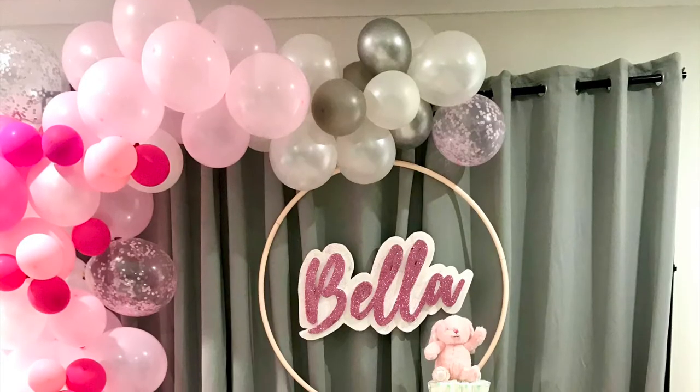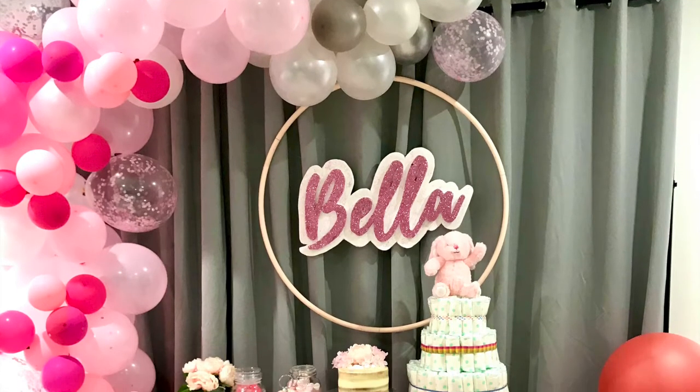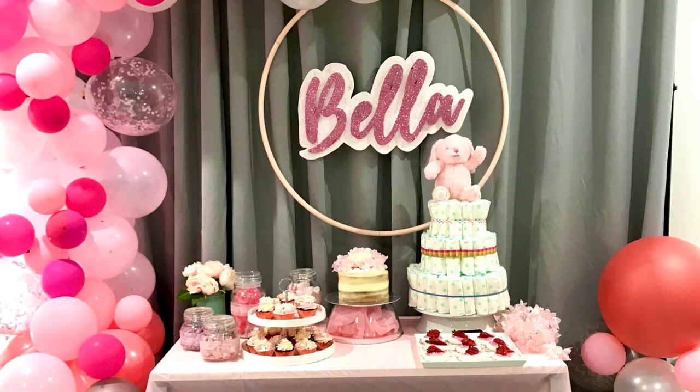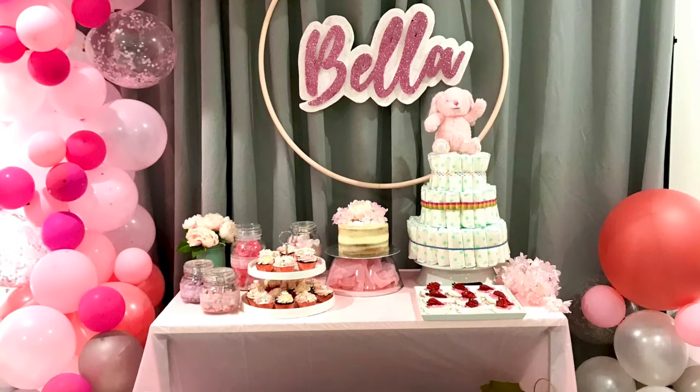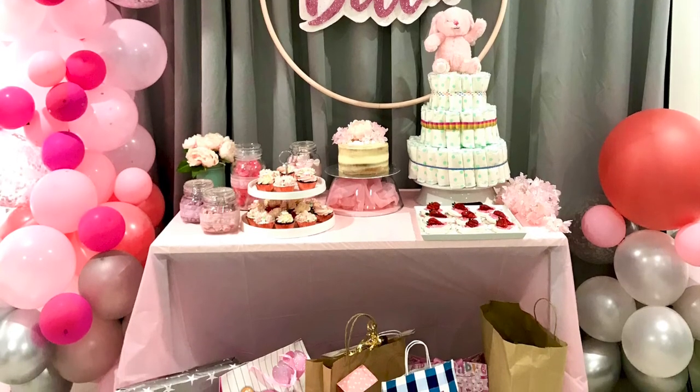And there you have it! Thank you for watching. Hope this helped you for your DIY project. Please like and don't forget to subscribe — also click the bell button to be notified for the next video where I'll be creating the balloon garland for our baby shower.